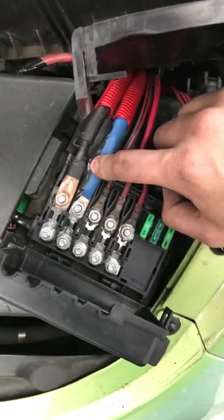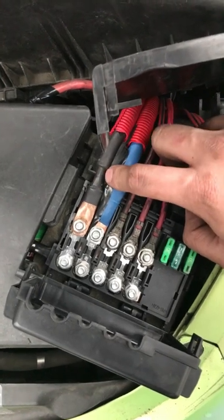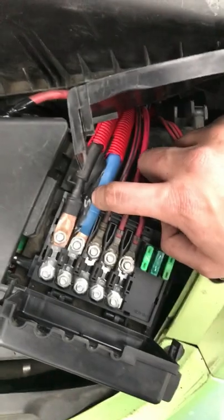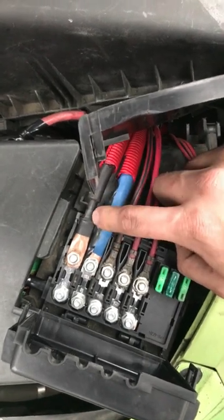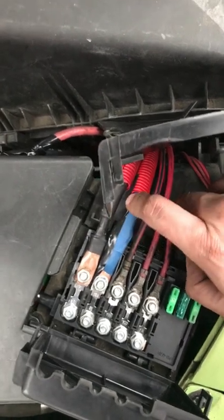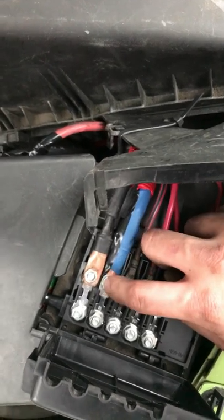If you guys are having this issue on 1.8-liter Volkswagens or Audis that have this high voltage fuse box and it is melting, I suggest changing both of these to a 4-gauge cable. Do it at your own risk — I am not a mechanic, I'm just a car enthusiast who loves to work on his own cars. No guarantees this will fix your problem. If you have an electrical fire in your car due to this procedure, I am not responsible.